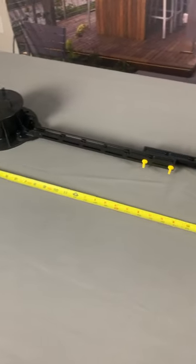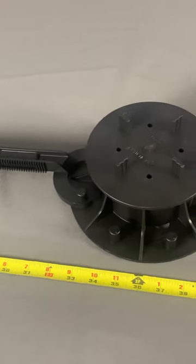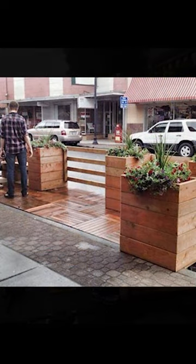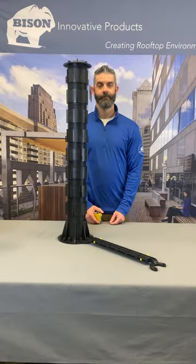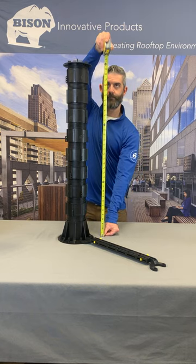Bison bracing can be installed on four sides of each pedestal to unify any pedestal grid with up to 36-inch spacing, providing strength and stability for applications ranging from seismic installations to pop-up parks. Adjustable braces provide the stability required for screw jack pedestals to reach heights from 24 to 36 inches.